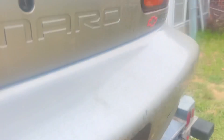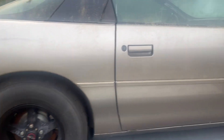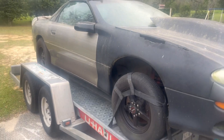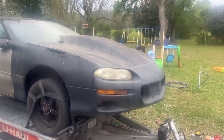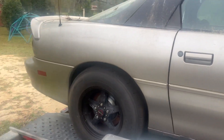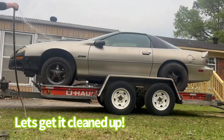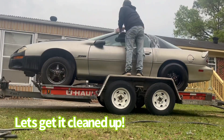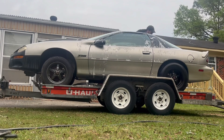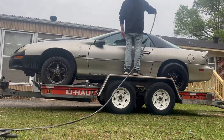Since then it's been pretty well rode hard and put up wet, but it'll make a fun little cruiser for me and my wife to go out in. Can't wait to get it running and get it back on the road.